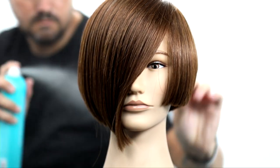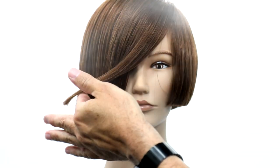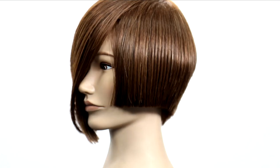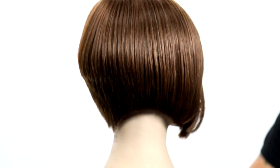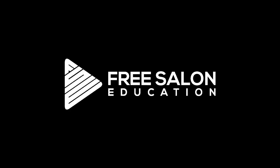Hit it with some Moroccan oil hairspray for the final result — a beautiful, fun haircut. I know you guys will get a lot of use out of this technique. Think about using that interior to exterior execution. Hope you guys like it — let me know in the comments below if you have any questions. Download the FSE Now app for more videos just like this. Thank you guys so much for watching — I'll see you on the next one.